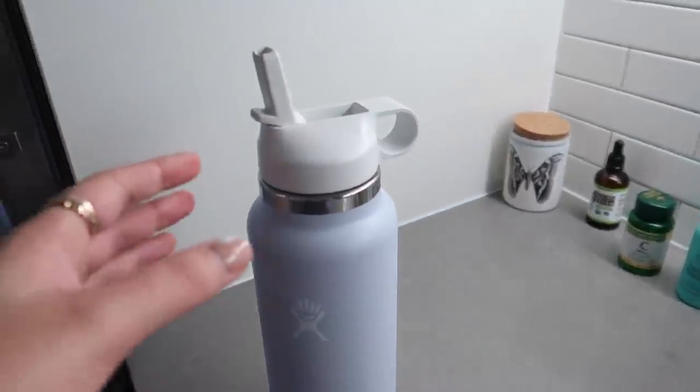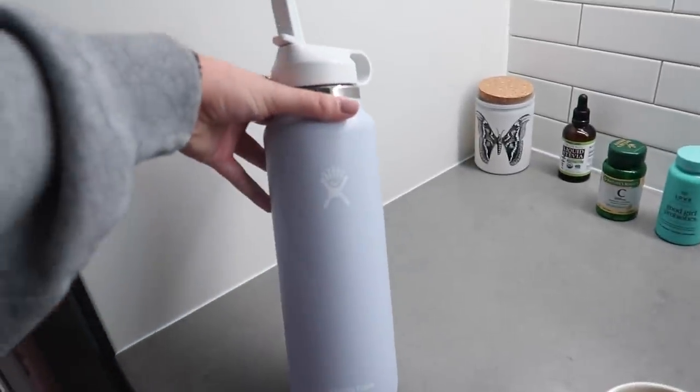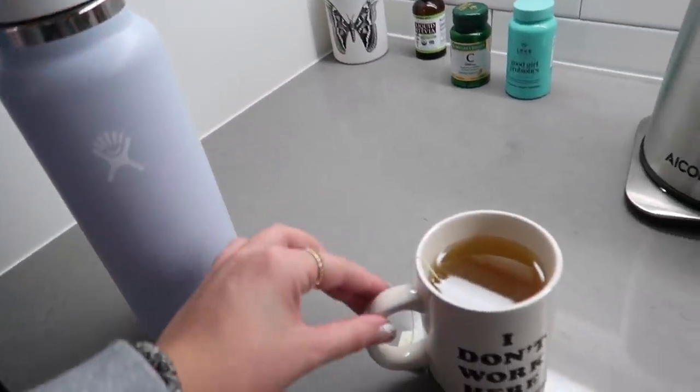I ordered some new lids for my Hydro Flask — white ones that look really good with my bottle color. I'm just having some tea this morning. The photo shoot I mentioned was postponed, which I'm actually thankful for because it was really last minute and I prefer to plan more in advance. I'm definitely motivated to kick back my fitness journey after these few days of getting back into working out.